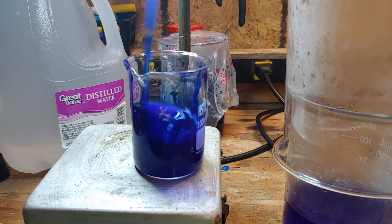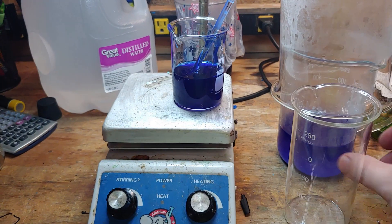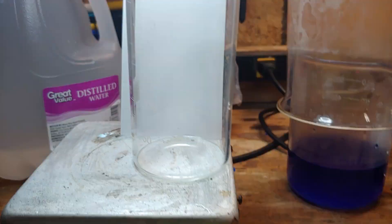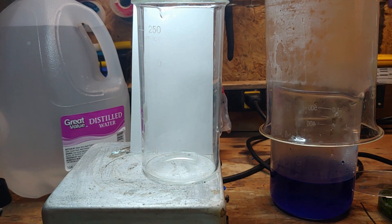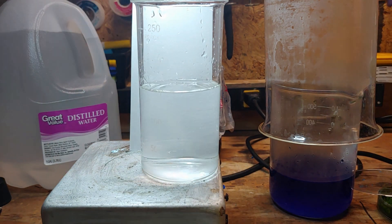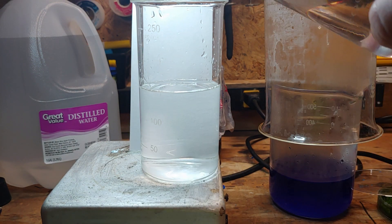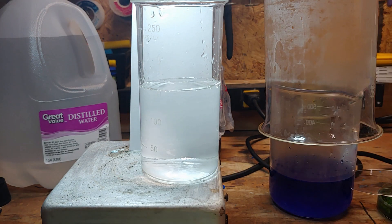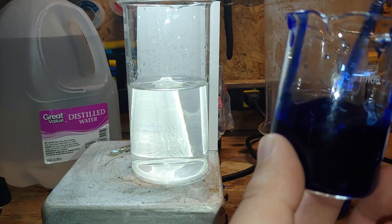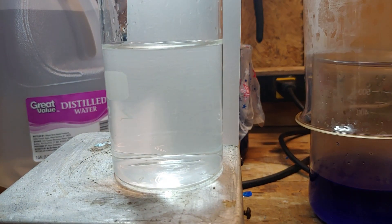Add some water to the smaller beaker off camera and stir to thin the mixture. Grab another beaker and mix up a dilute acid solution — I'm using hydrochloric acid, but sulfuric or nitric acid can be substituted. What we're going to do is precipitate out the cellulose from solution. So pour the cellulose goop into the acid solution and stir. We're dealing with an ammonia complex here — since ammonia is basic, if we react it with an acid solution, the ammonia is neutralized, crashing out the cellulose in the process.